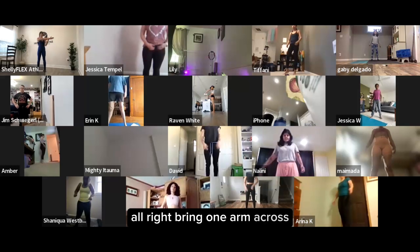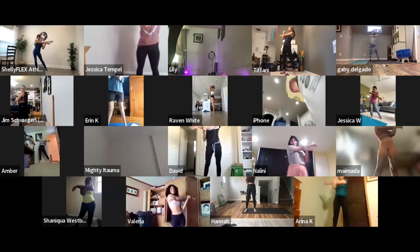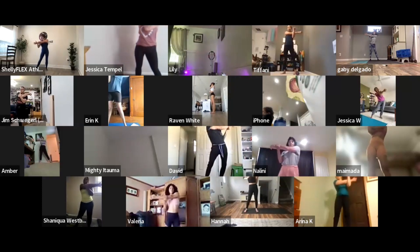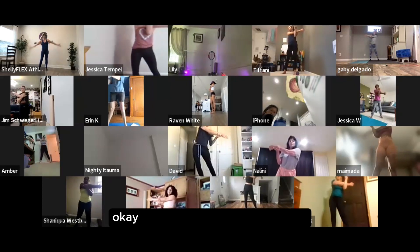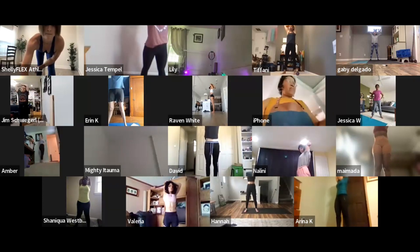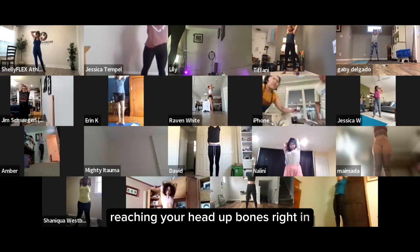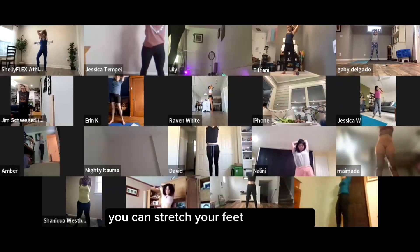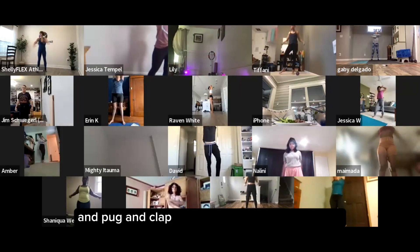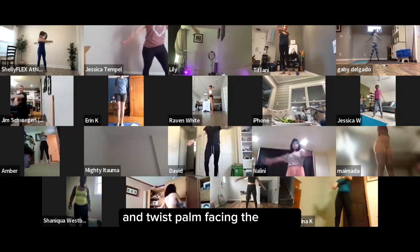Bringing one arm across, making sure you keep your shoulders down, and kind of rock your hips from side to side. Switch to the other side. One arm up and over, hold the elbow, lift your head, making sure you're pulling those ribs in. You can stretch your feet here as well. Hug and clap, alternating which arm is on top. And twist, palms facing the ceiling, trying to look behind you.